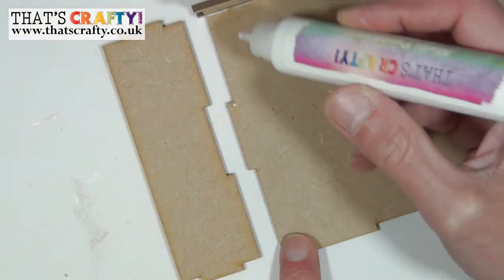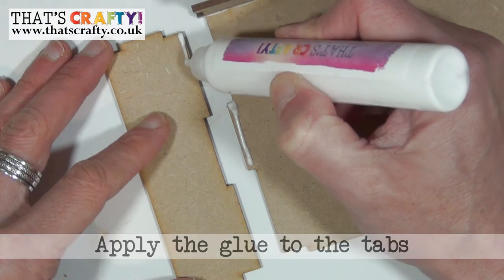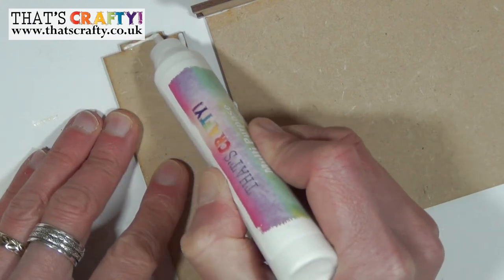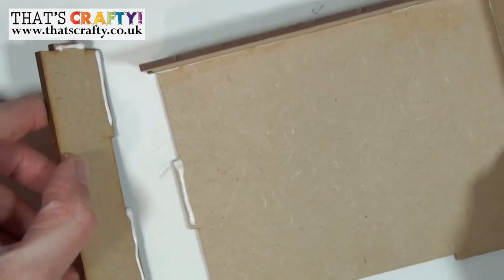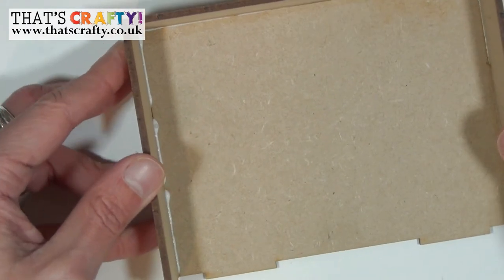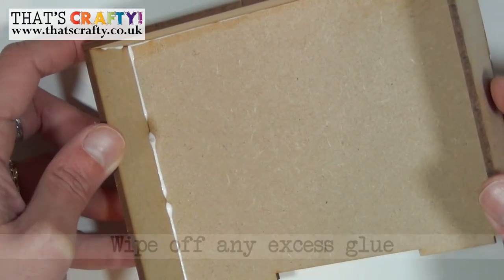Taking the semi-constructed part, apply some glue on the tab there. Then on the small section apply some glue on all of the tabs on one side and on that side as well. Again flip that over at 90 degrees, slot it in, and carefully push everything together. If there's any glue that has oozed out now is the time to remove it.